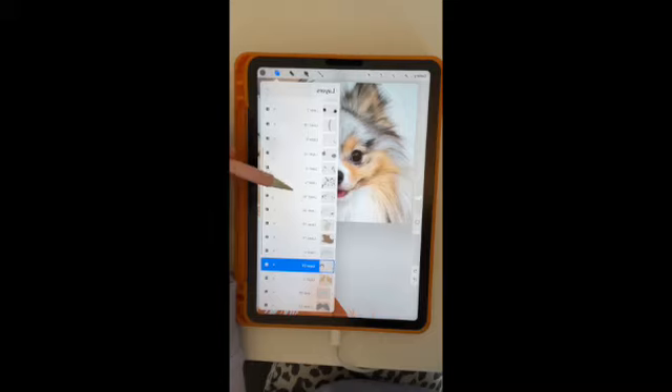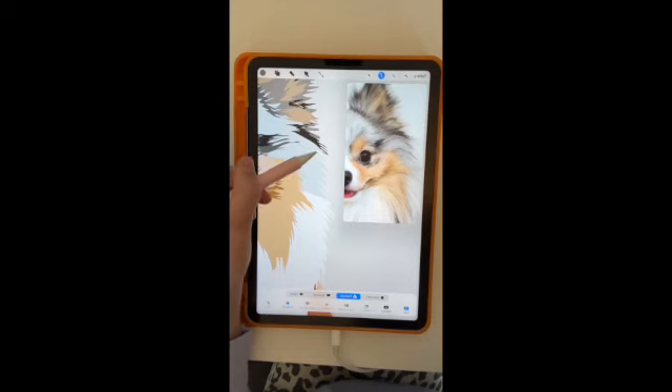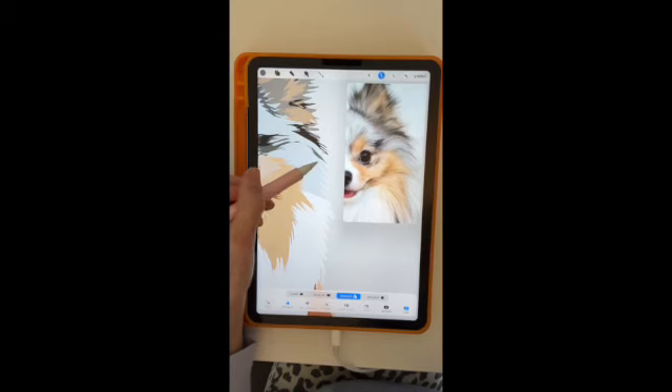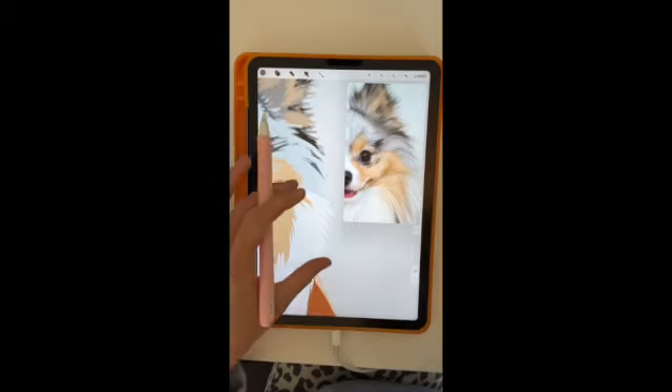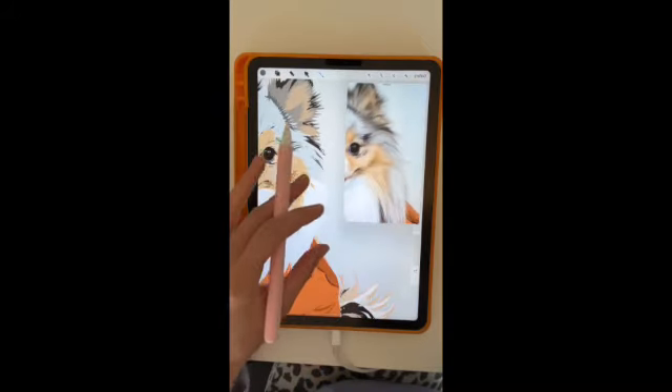Let me know in the comments what your thoughts are and what ideas you have for if you got your own vector pet — like what you would want to create with it. If you'd want to create your own t-shirt or a tote bag, I've had amazing ideas from you guys to create custom shoes, planners, stickers, or digital stickers for your digital planners. I'm always super excited to hear your different ideas, so let me know in the comments what you would use your vector pet for.